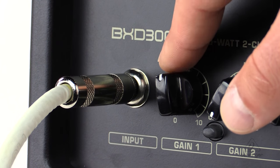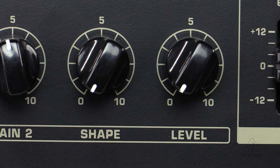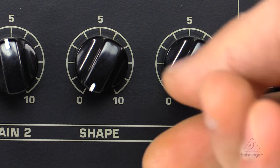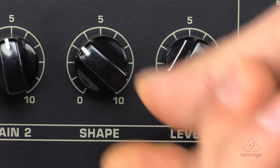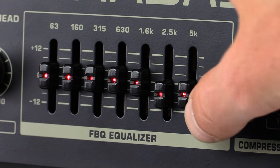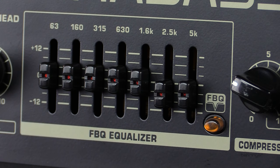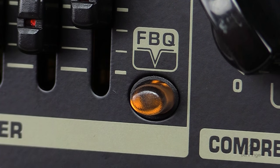This amplifier has a clean channel with a dedicated gain control for total control of your sound. There's also a distortion channel with dedicated gain, shape, and level controls, so you can tweak it to get that sound. There's an ultra musical active seven band graphic EQ with FBQ spectrum analyzer, so you can adjust those frequencies to get the sound you need. The revolutionary 'see what you play' FBQ frequency indicator shows your sound as LEDs in the EQ, so you can see what frequencies are happening and adjust accordingly.